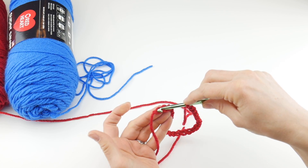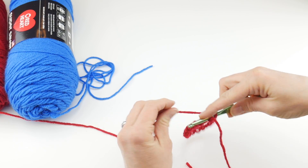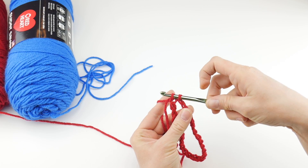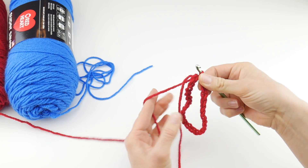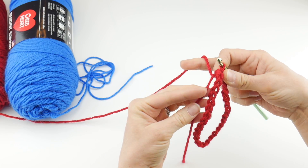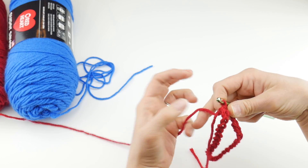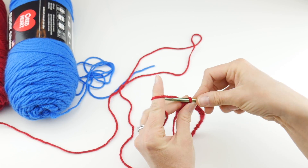Insert your hook into that farthest chain from the hook, wrap yarn around hook, and bring it through the loop. You'll have two loops on your hook. Now bring that loop through the loop already on your hook. We now have the ring that we'll be working our stitches into. You'll also notice there's a tail — we're going to hold that along the edge as we work this first round to weave in the ends as we go along. Beginning round one, we're going to chain two.